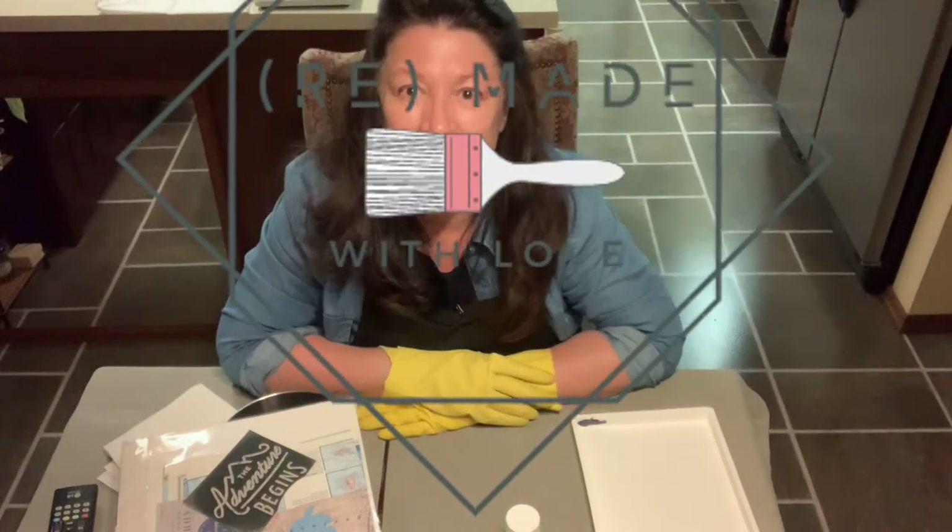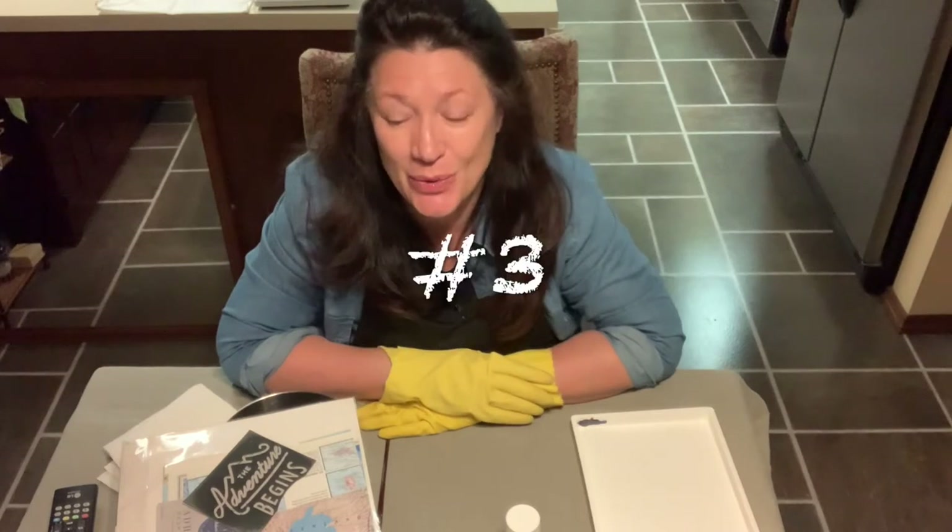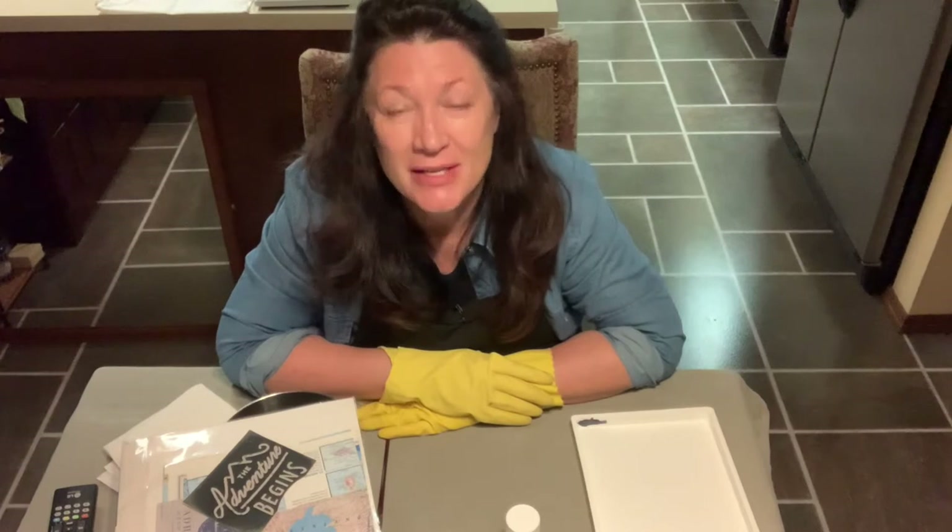Hello, this is Linda from Remade with Love and you're joining me for the third video — the third challenge set out by Amy Howard to use one stencil in three different ways.